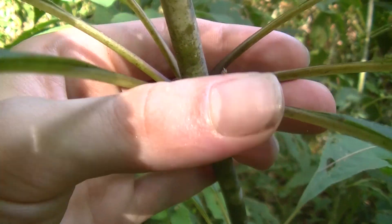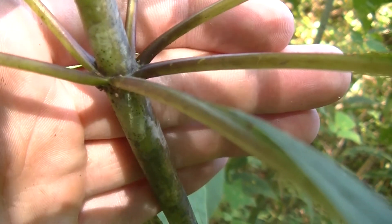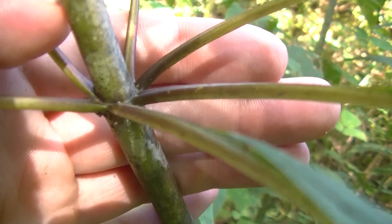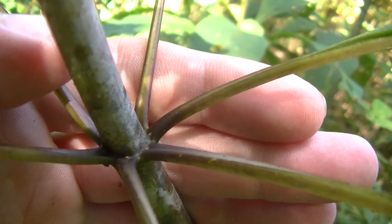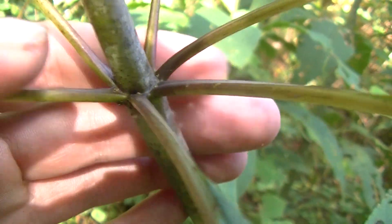You can see all these different little stems, each one having a leaf at the very end of them. On spotted joe pye weed, you may also notice at the base of each leaf stem, where it connects with a node to the main stem, these little red or purple tinges — that's another identification factor of this plant.